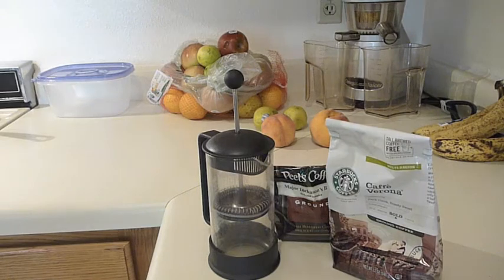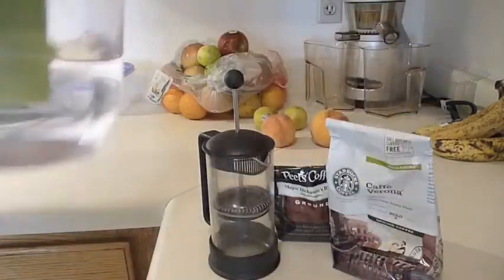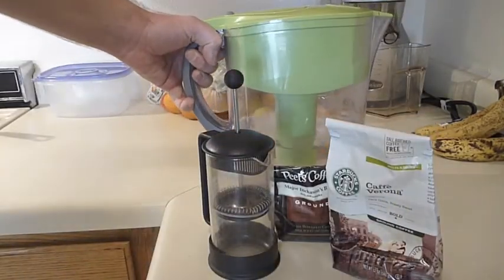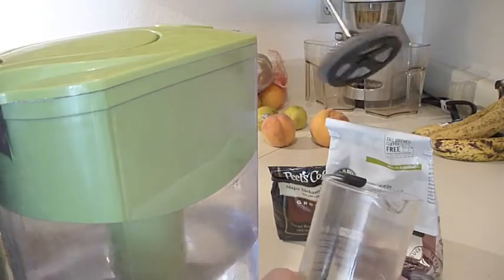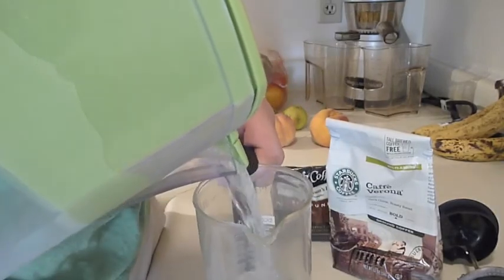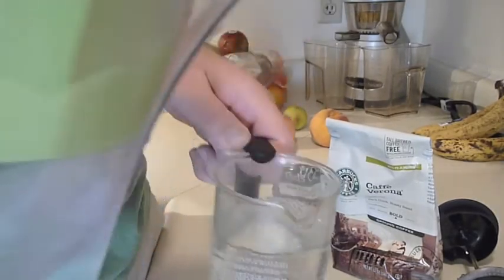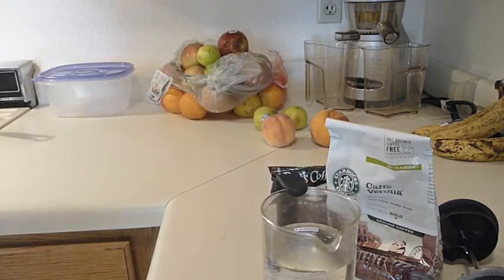So let's look at the process of making French press. The first thing I'm going to do is get some water — as you can see I've got my Brita water purifier here. In order to get the exact right amount, I'm going to remove the plunger from the French press and pour the water up to about the level of coffee I'd like to make. I usually don't do a completely full French press worth, because the grounds are going to take up a little bit of space, but you get that to a desirable level.